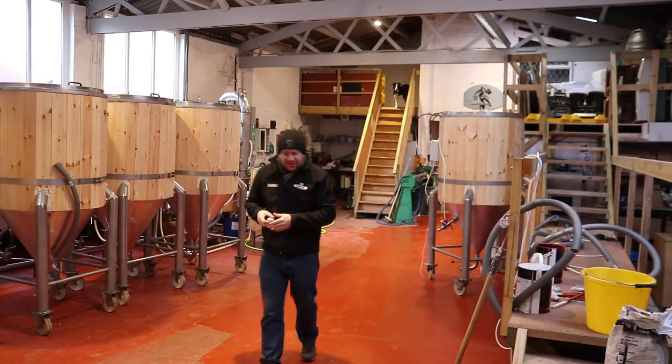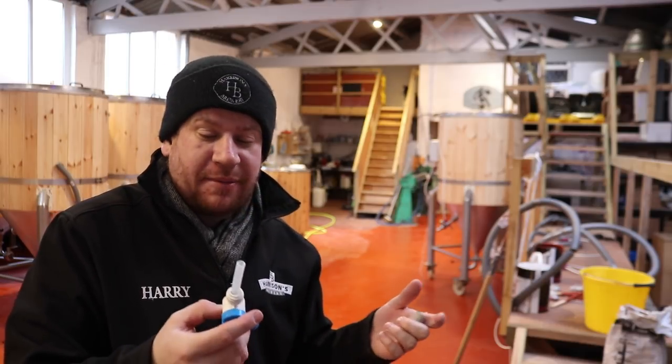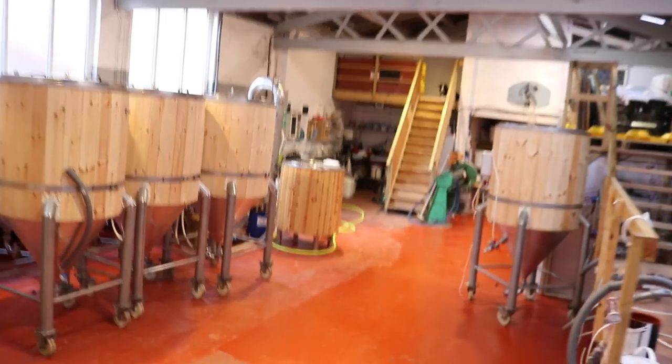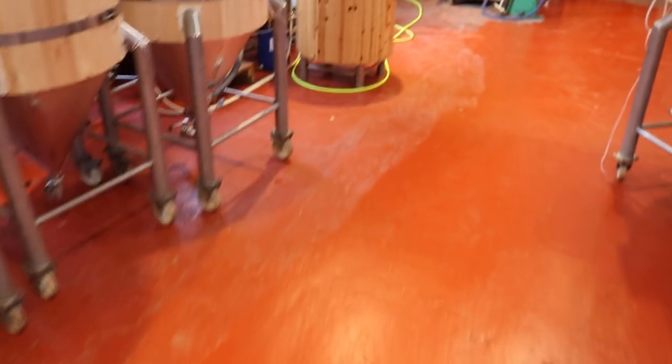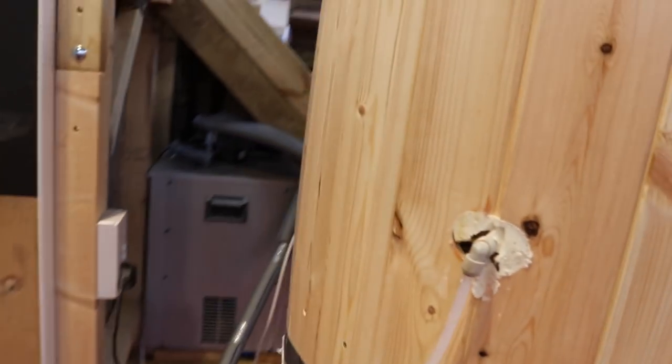Good morning folks, welcome to the vlog. I actually thought I'd pull all the tanks across for a bit of an intro, but just putting that one tank on with the pipework - never mind the electronics as well - took a couple of minutes. So if I did all of it as an intro it'd be like half an hour long. What I want to do instead is take you down and show you how we're hooking these tanks up to the coolers.